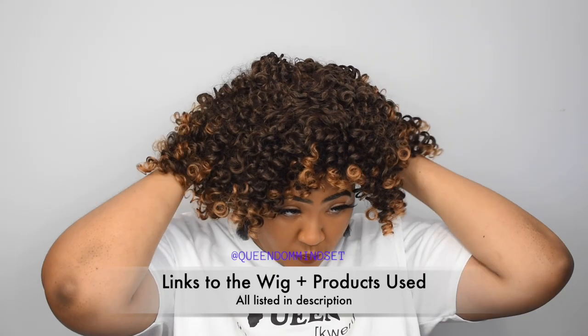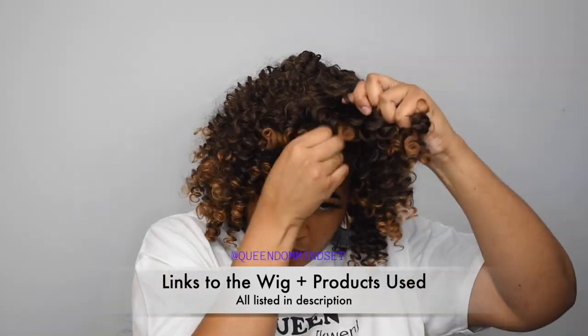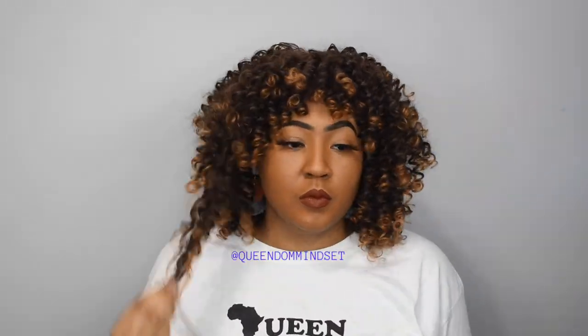The one that I am reviewing today is actually coming in two different colors that I picked up. They're all from the same seller. The link to everything will be in the description, but I'm going to be giving you a step-by-step tutorial of me pineappling hair and also me styling these wigs. You guys love when I do the tutorials — they will be very detailed.